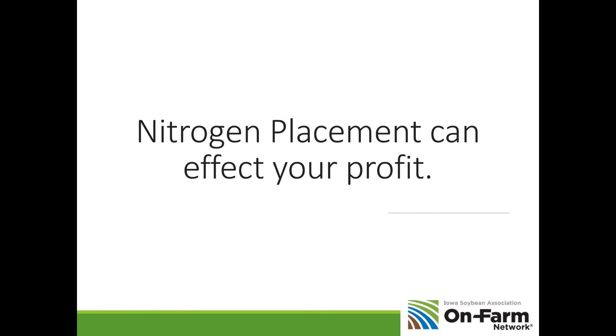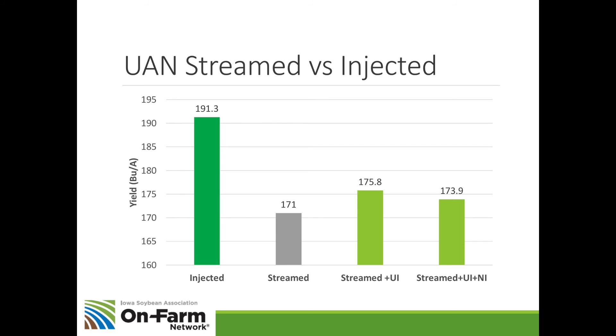Now I want to switch to how nitrogen placement can affect your profit. In this study they compared injected UAN versus streamed UAN in a side-dress situation — where spray tips just stream the nitrogen on the soil surface. Injected UAN yielded significantly more than streamed UAN. When they used a urease inhibitor with the streamed UAN, they picked up a little yield advantage, but there was still quite a bit of nitrogen loss and yield loss when UAN is placed on the soil surface.